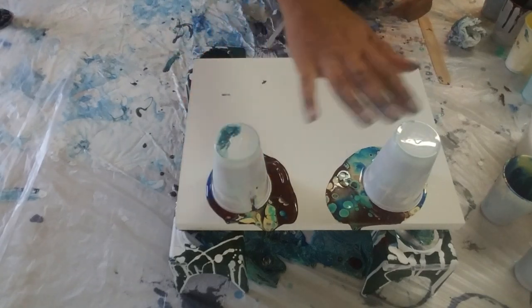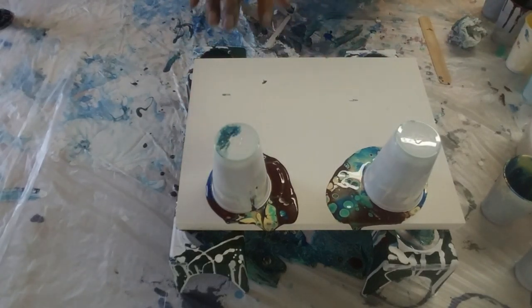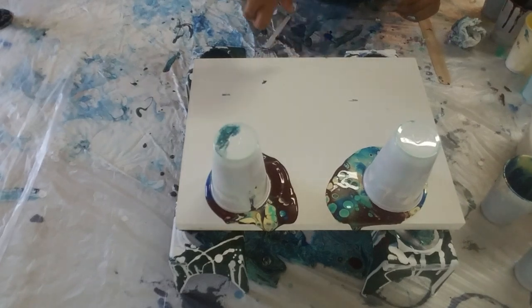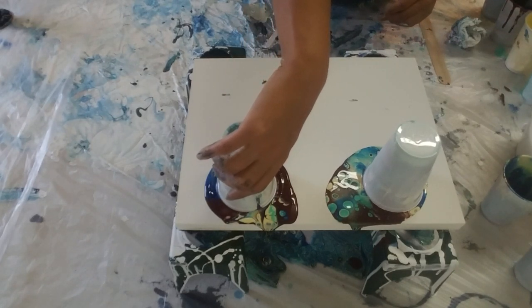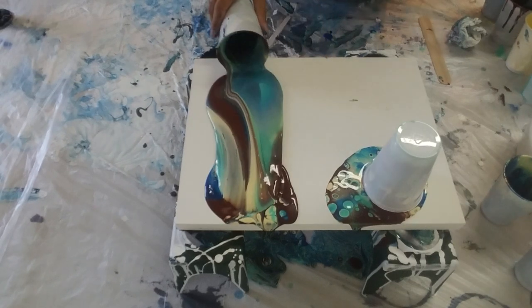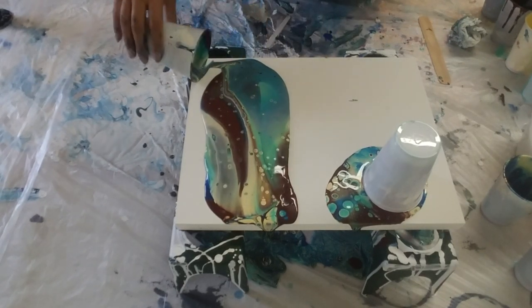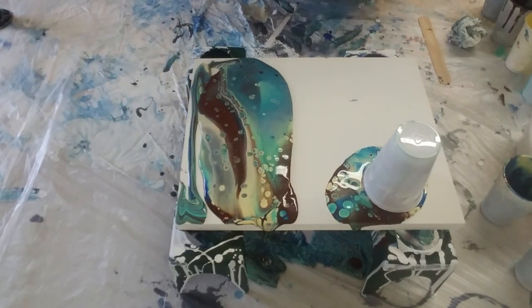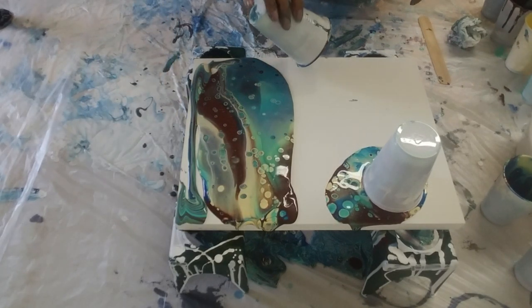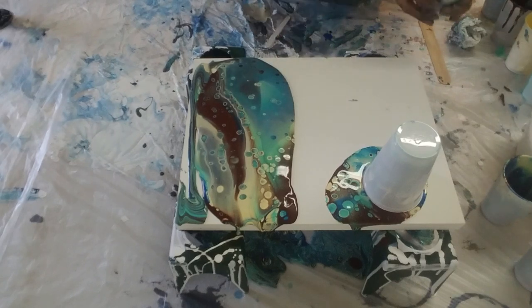This was enough paint for the canvas last time, and I pulled the cup pretty well, so let's see if I can do that again. Moving a little bit into the center — yep, that's good, spreading out nicely. I've got a little bit left in my cup, let's see — maybe I won't use it yet.